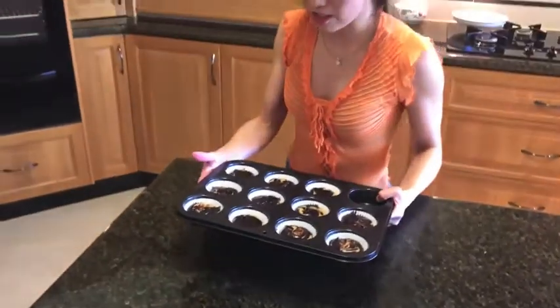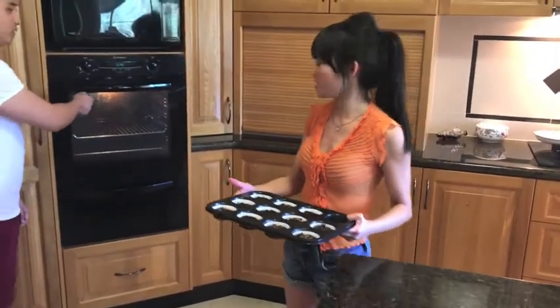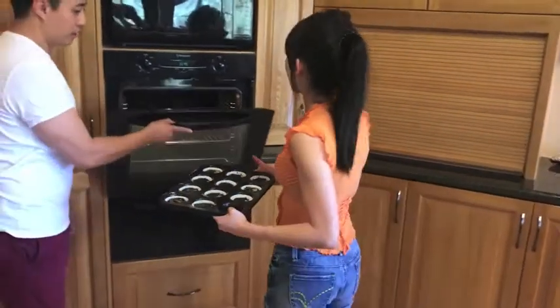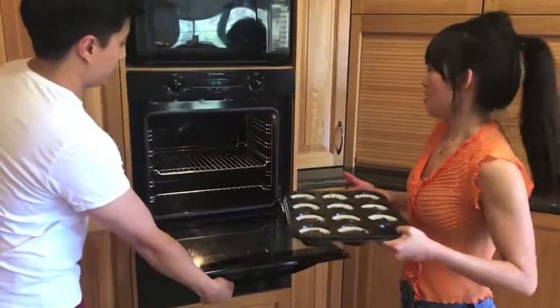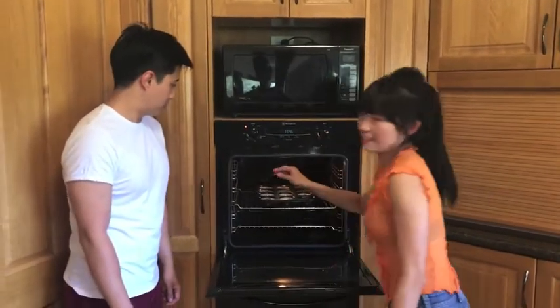So I have all this batter poured in evenly, I hope, into the tin. We're just going to put it into the oven — 140 fan-forced, for about 10 to 15 minutes. But we'll check it again. We'll just keep an eye on it.